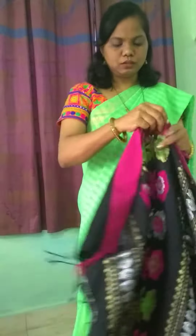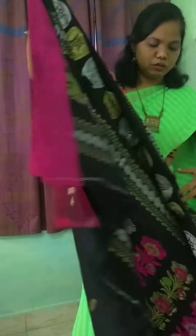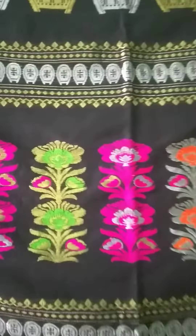This is a khadi khanloon saree. Let me display the pallu part again — a closer view of it.